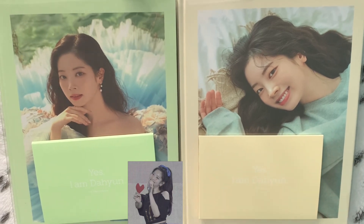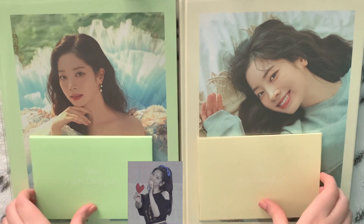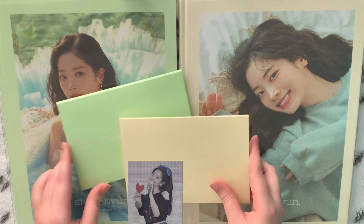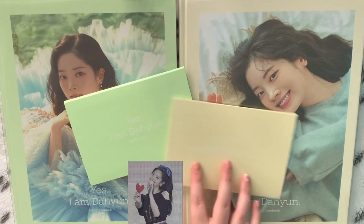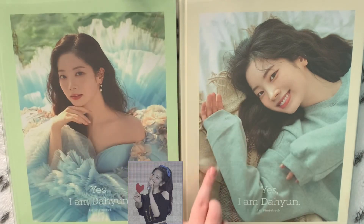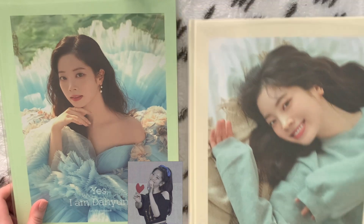Daihyun is my ultimate bias, so I of course got both because they have different covers and the inclusions are different. I believe you get both a postcard set as well as photocards. I'll save those for last. Since both versions are the same inside, I'll just go through one.